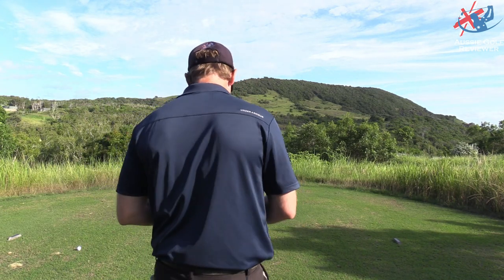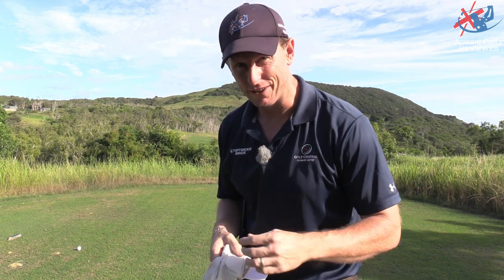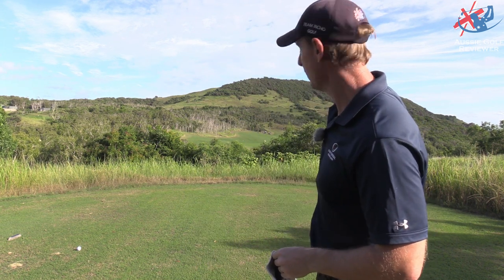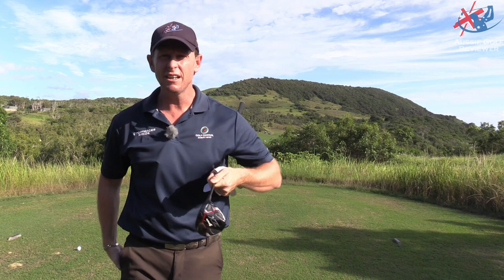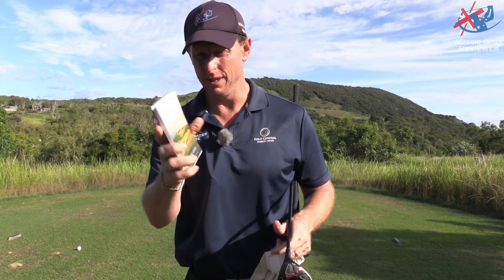Rightio guys, this is pretty interesting. I'm here today by myself at Hamilton Island Golf Club. As you can see back there, there's a big hill, and then a little bit down the bottom of that is the first hole. It costs $160 here to play 18 holes - Peter Thompson design - and an awesome course guide as well. So that is mint.